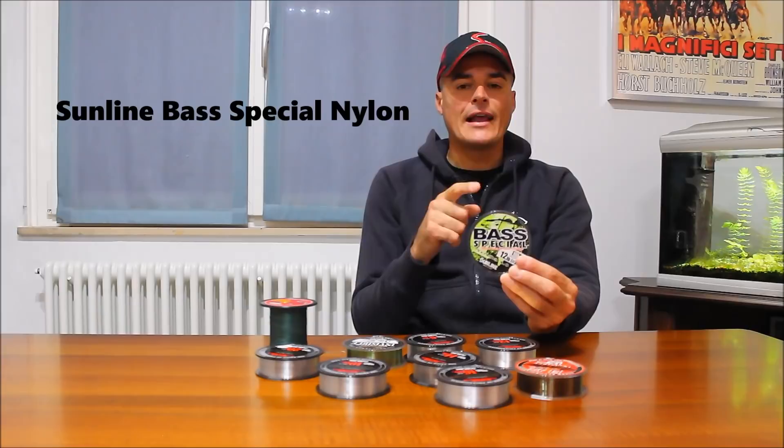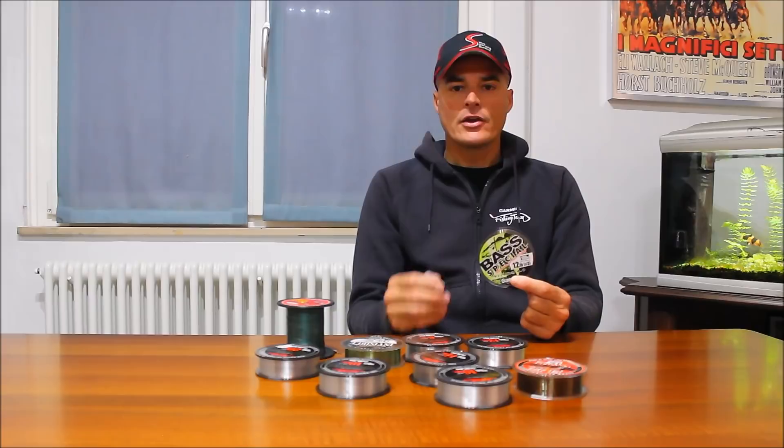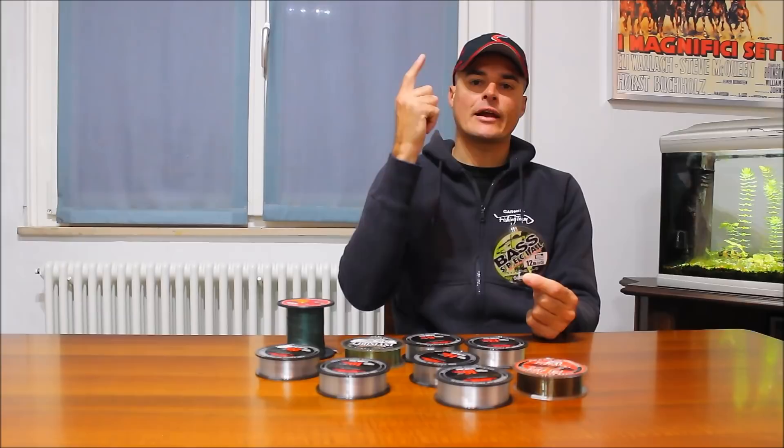Per le mie tecniche di pesca utilizzo quasi solo fluorocarbon. Non uso fluorocarbon quando vado a pescare a galla, con top water ad esempio: sono obbligato ad utilizzare il nylon, che ha un allungamento superiore al fluorocarbon e galleggia. Il nylon lo vado a utilizzare per la pesca top water, perché pescando a galla ho bisogno di un filo che galleggi per dare la possibilità al mio artificiale di fare un ottimo movimento, in particolare per i walking the dog e per i popper.